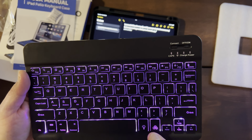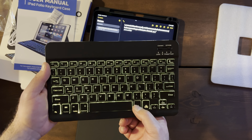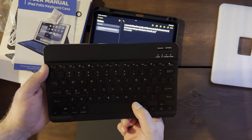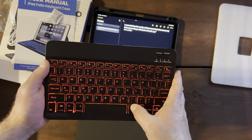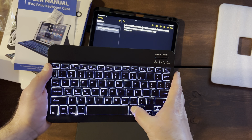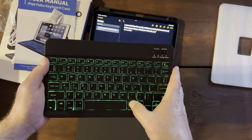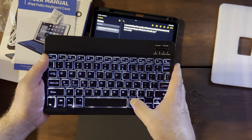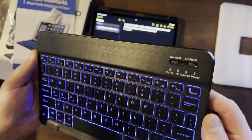I wonder if there's a color change right here. You can have white, yellowish green, blue, blue-green, red, purple — you have to keep cycling through the colors. Kind of a greenish color there, yellow. I like the blue.